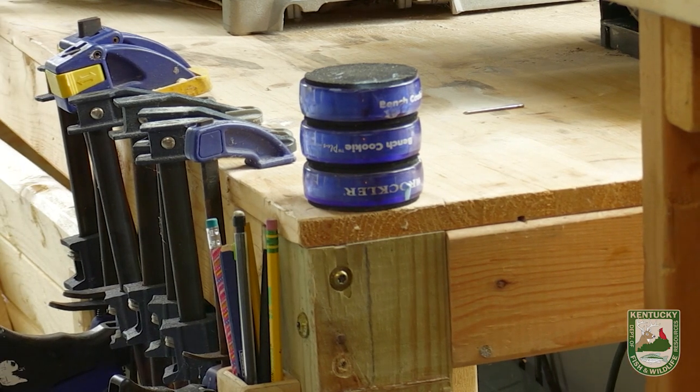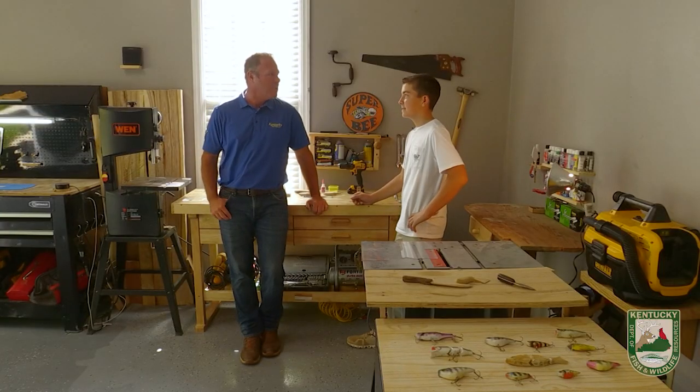If you fish, you're probably looking for a way to offer some type of lure that the fish have never seen before. This young man here with me has figured that out. Carter, you actually hand make your lures, is that right?